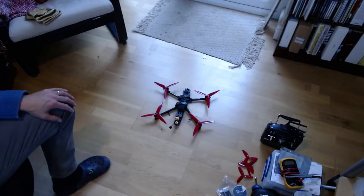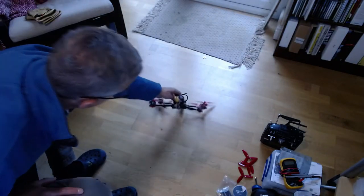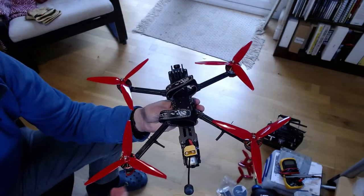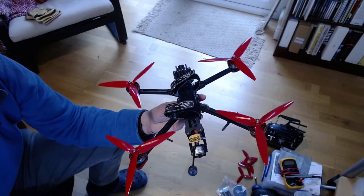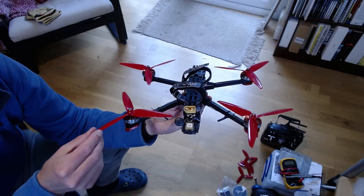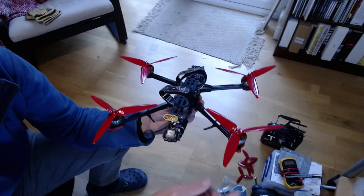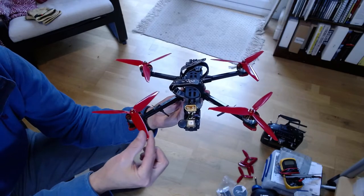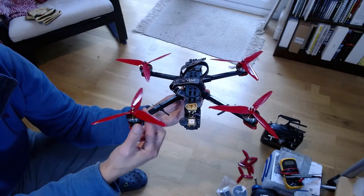I've got props on now, and it's very easy to remember which way the props should go because the motors turn inward towards the middle. You want the higher side of the prop to be the leading edge as it turns inward towards the middle.